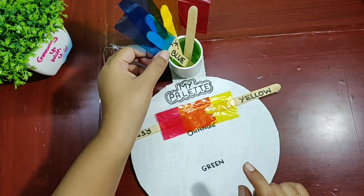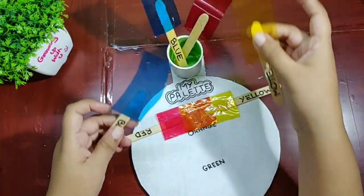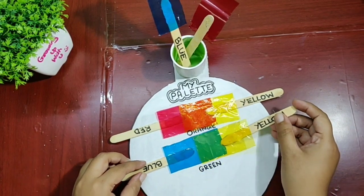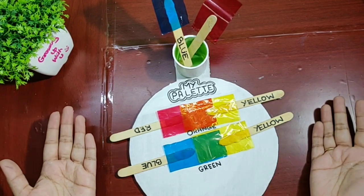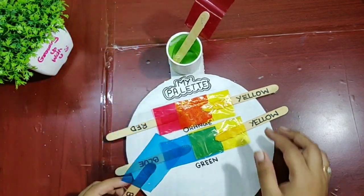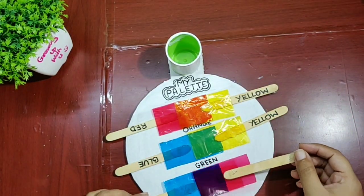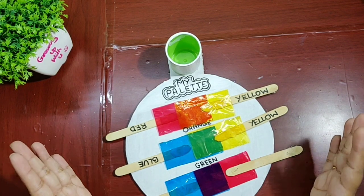Now let's make a green color. What do we need? We need a blue color and a yellow color. Here is the blue and here is the yellow — wow, we got a green color! Now let's make a purple color. Purple color is with blue and red — voilà! We got all the colors, and that too without getting messy.